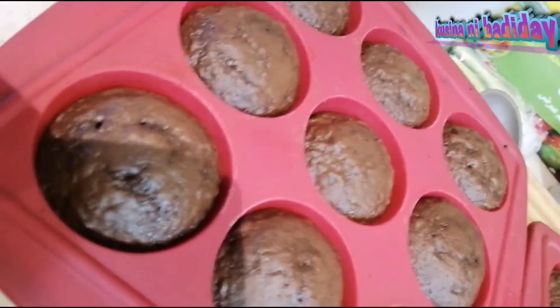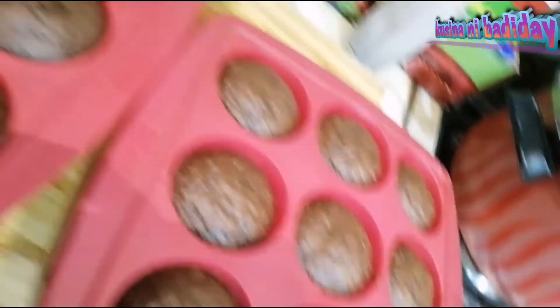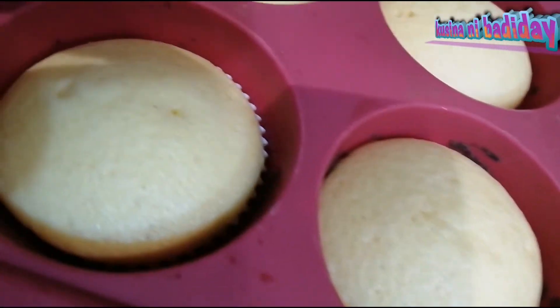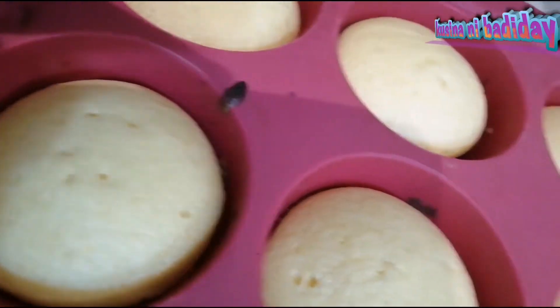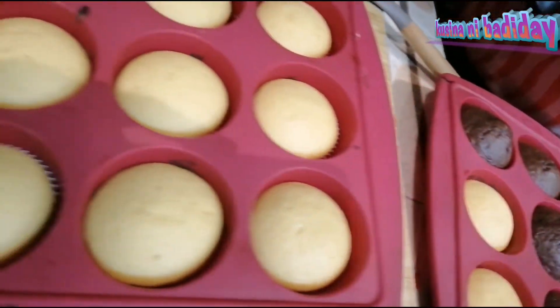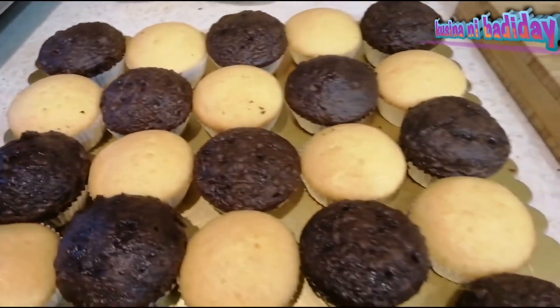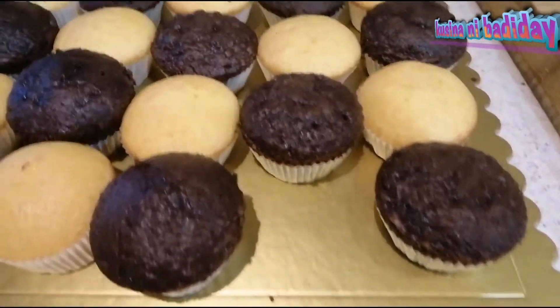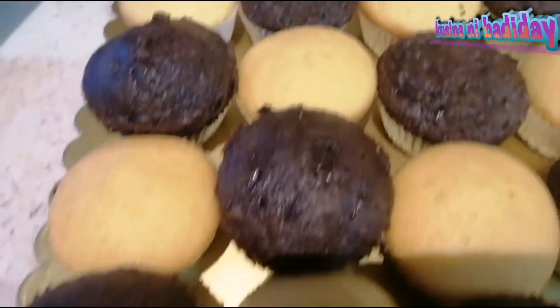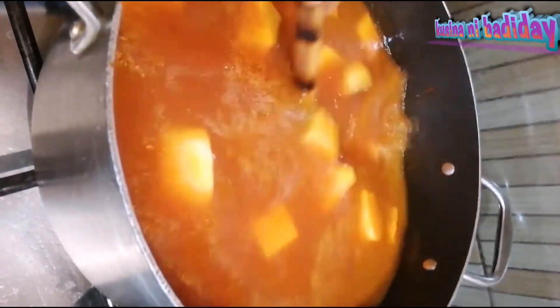Ito na yung ating cupcake with pepanox. Burt chocolate cupcake. Orange cake naman, cupcake. Ito na po yung ating cupcake. Ito na yung toppings naman. Yung main course.